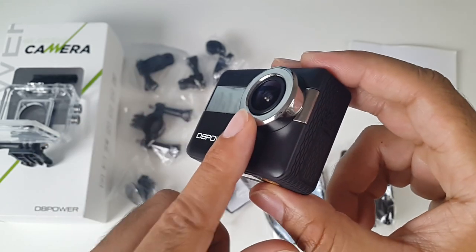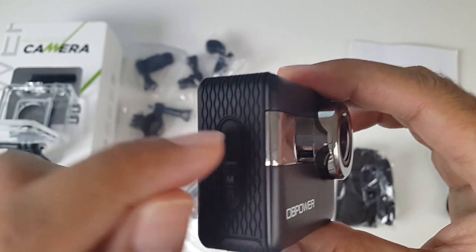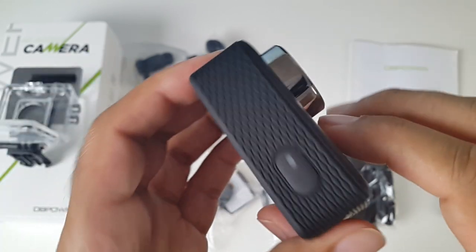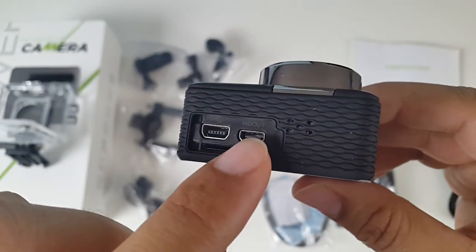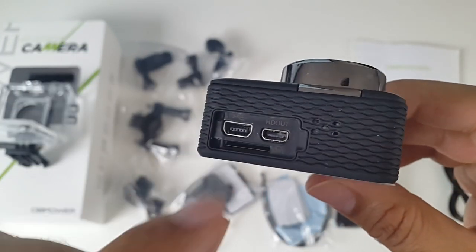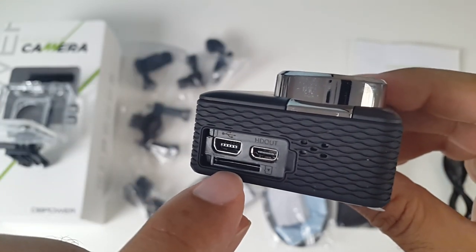You've got a 170-degree wide angle lens. On the side you have a mode and power button combined, and a WiFi button at the top. Here's your shutter button. You've got a speaker on the side, a mini HDMI port, and a mini USB port so you can charge the unit.